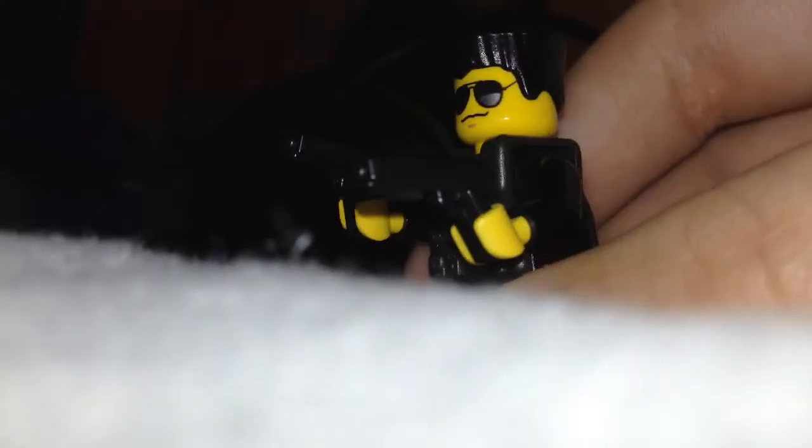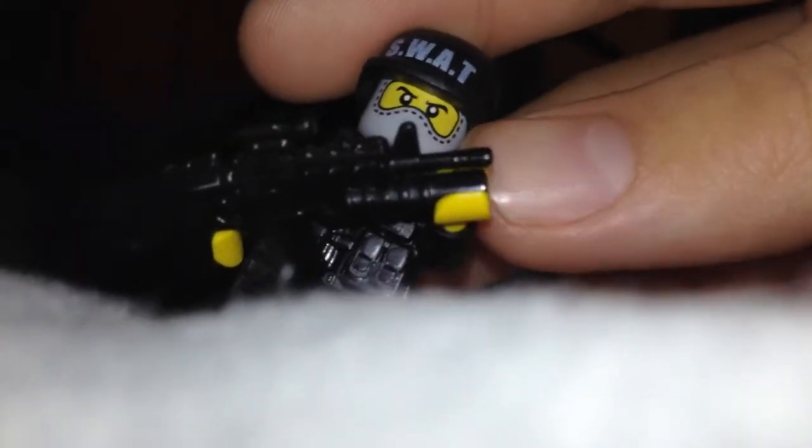And a black policeman outfit, you know, with the badge and stuff. Then he has two handguns that I also got from GI Brick. By the way, this is not an advertisement — I'm just doing it because, you know, I feel like it. And yeah, that's all my LEGO minifigs for SWAT: the commanding officer, the heavy, and the regular.